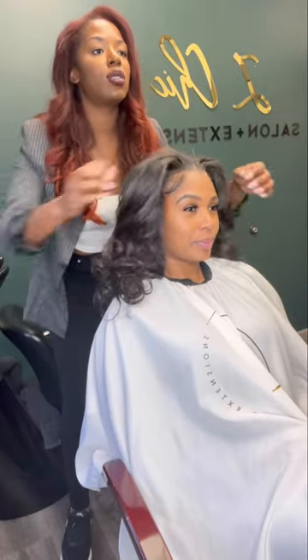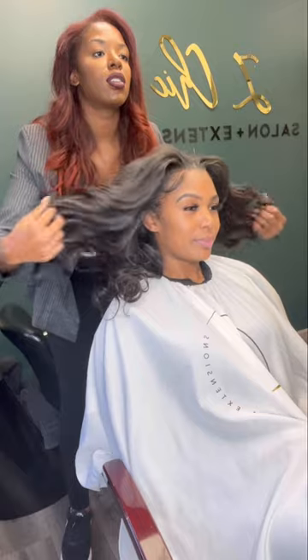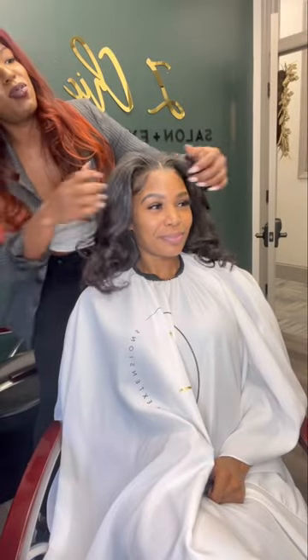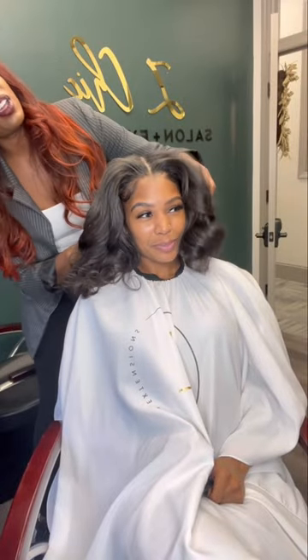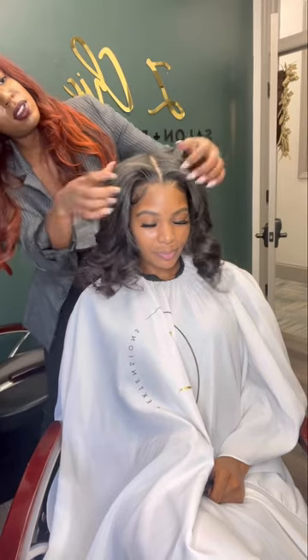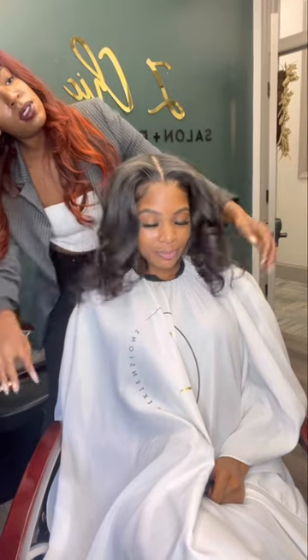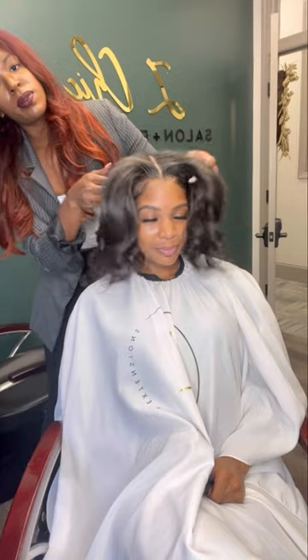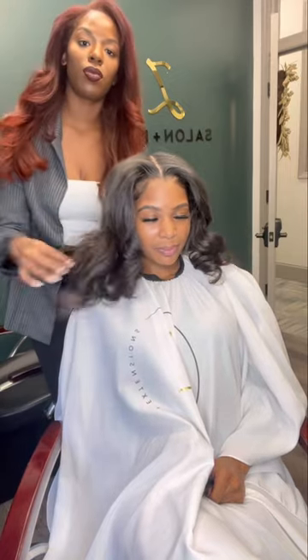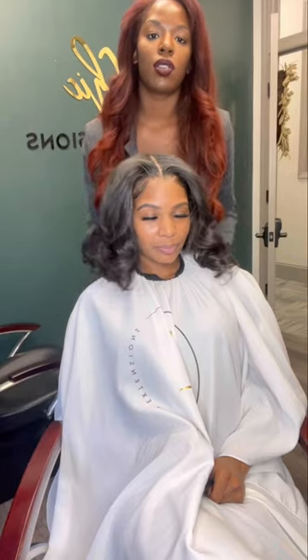The single weft install is perfect for anyone with medium to fine hair looking to add volume and length to their natural hair, and wanting to maintain access to their hair and scalp. As you can see, she does not have any braids — all of her hair is actually left out in this install, and she's able to pull it back and shampoo regularly.